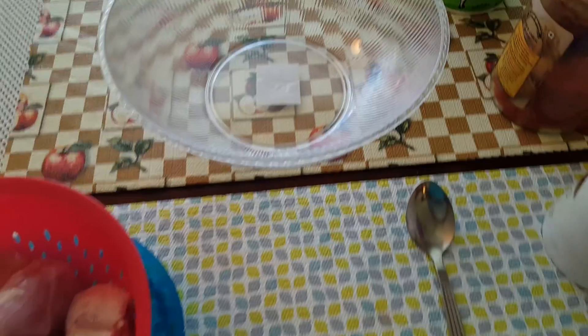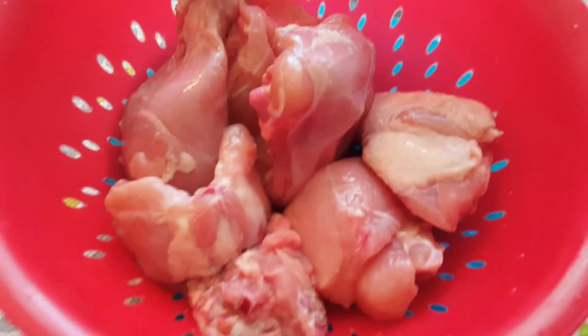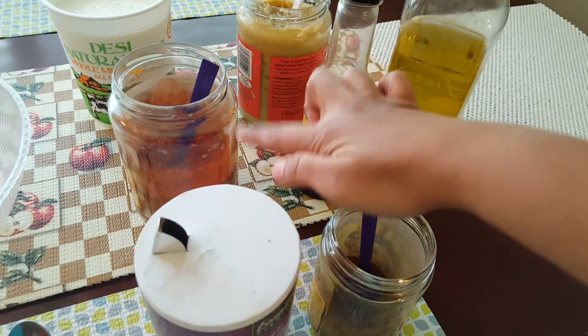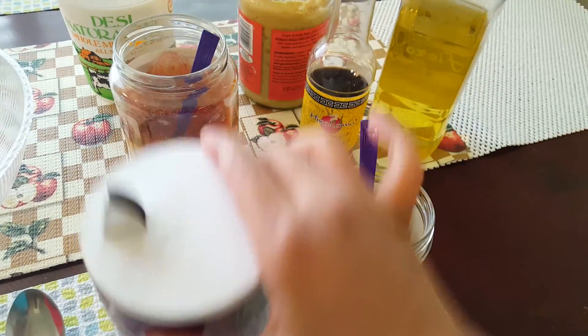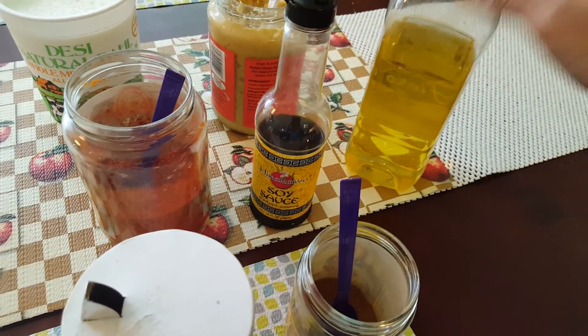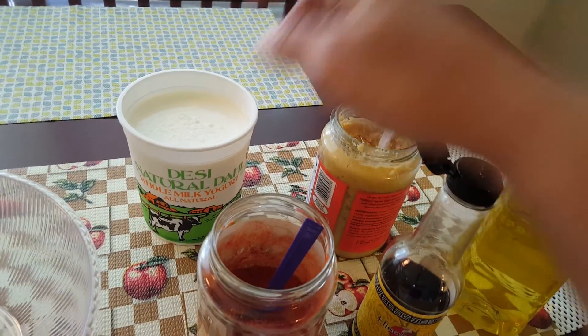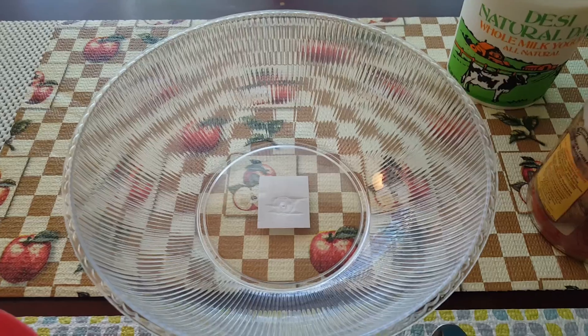The first step is marination. Things we need: half a chicken, some spices — garam masala, red chili powder, and salt to taste — a bit of soy sauce, one teaspoon of oil, one teaspoon of ginger garlic paste, and one teaspoon of yogurt.